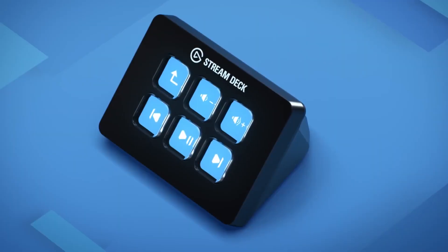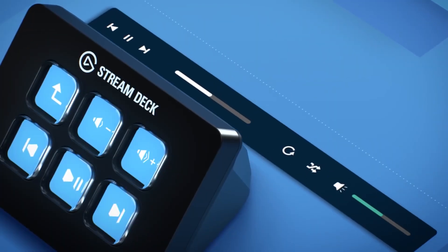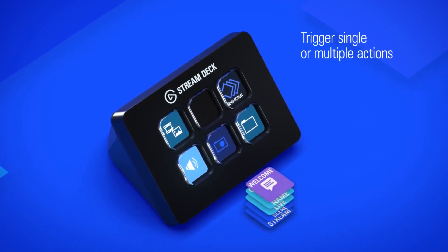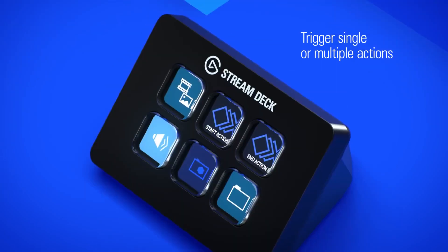The prize bundle includes the Elgato Stream Deck Mini, which is a really cool bit of kit that will have you streaming like a pro. You simply assign the buttons to almost any action like changing scenes, adding in effects or adjusting various settings without having to go into the menu.